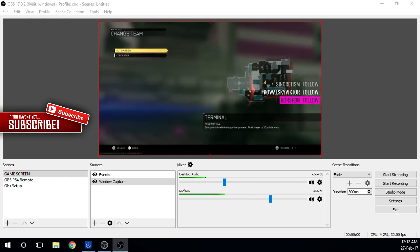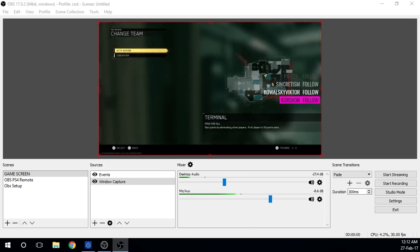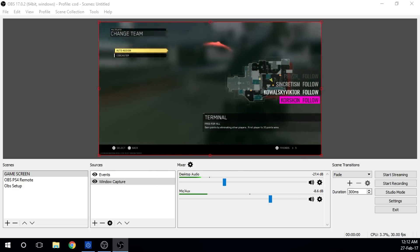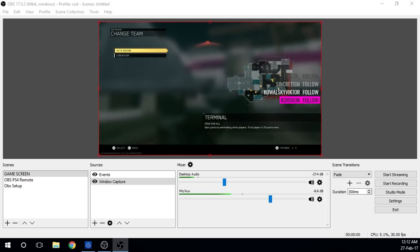You don't need a capture card. What you need is two programs: OBS or your favourite streaming software — whether it be OBS, XSplit, Wirecast, whatever. And another program called PS4 Remote Play, which is free and comes from PlayStation themselves.